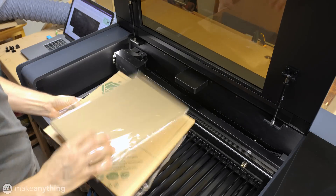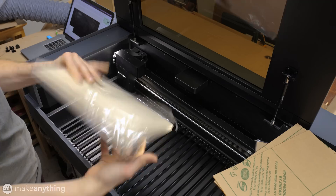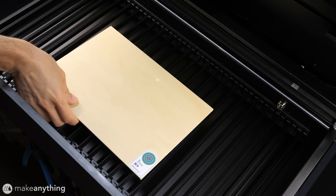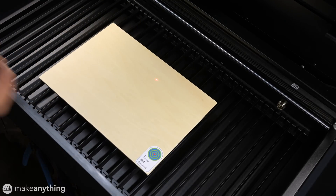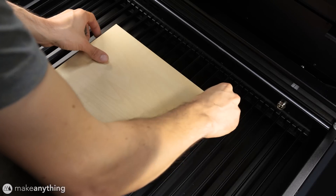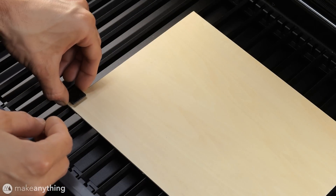The laser also comes with some cardboard, acrylic, and basswood sheets to get started, so we'll use those for some quick test cuts. Instead of the traditional honeycomb bed we've got these removable slats and some springy clips that connect to them for holding down our material. It's a nice little system.